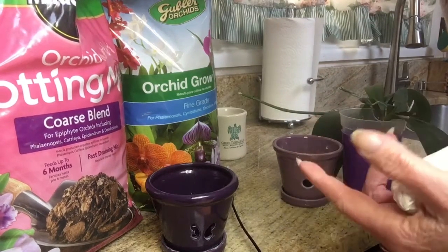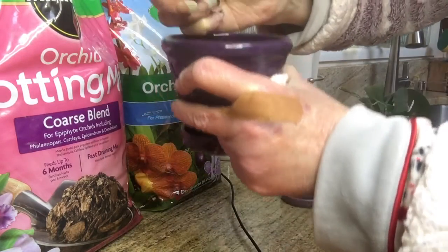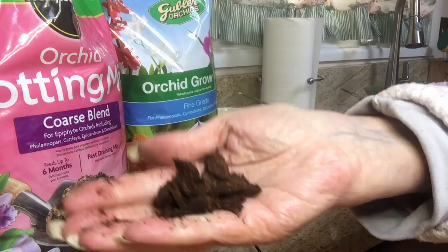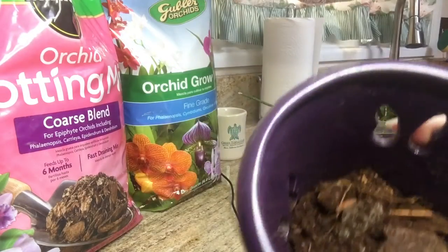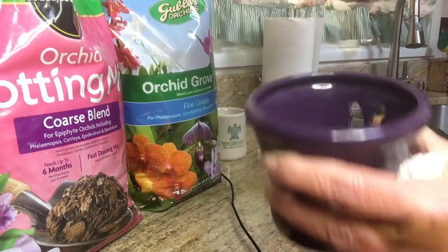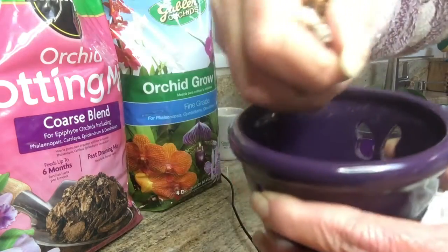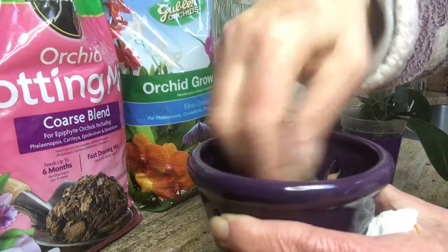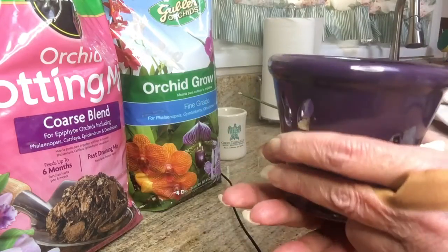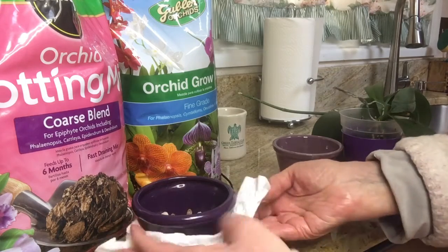I'm going to keep this as short as possible. Normally I would wet the medium first. Let's see here — trying not to make too much of a mess. That is about the grade, so just going to put a little in the bottom, a little bit more — there we go, like so.